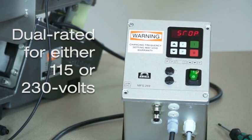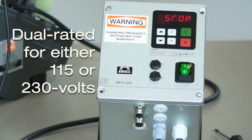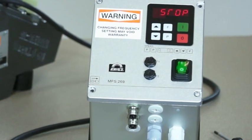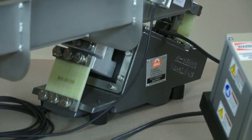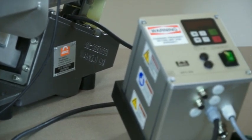The G-Series control is dual rated for either 115 or 230 volt operation. The control module is capable of auto sensing the line voltage without on-site programming. However, ERIES technicians will nameplate the control for your particular voltage requirement.